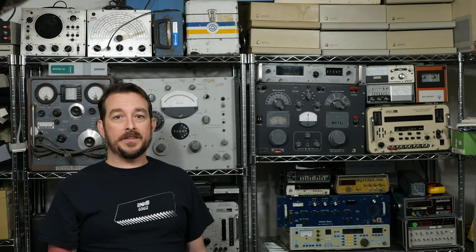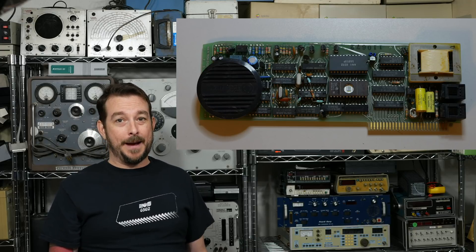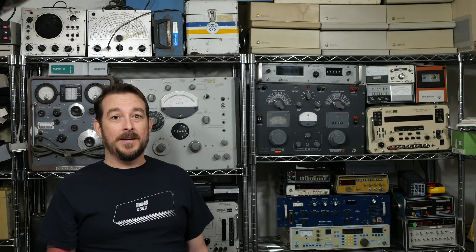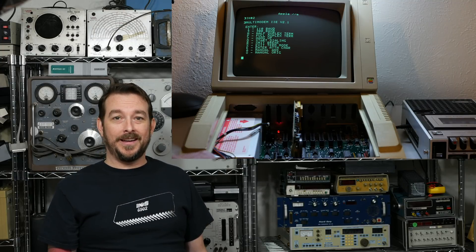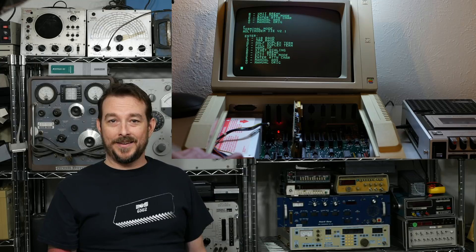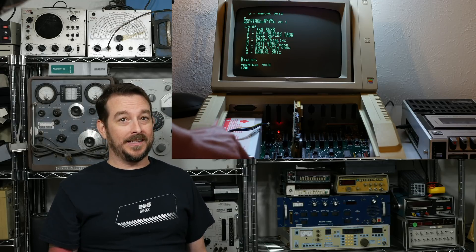The last one we'll look at today is the Multitech Multimodem 2E. Unfortunately, I won't be able to demonstrate this one, because its phone interface is unhappy, and I forgot about it until the last minute for this video, so I won't have the time to diagnose and repair it. But it does respond to the firmware, and instead of one-liners, it gives a menu of commands. Pretty neat! This one also has a speaker and touchtone dialing.